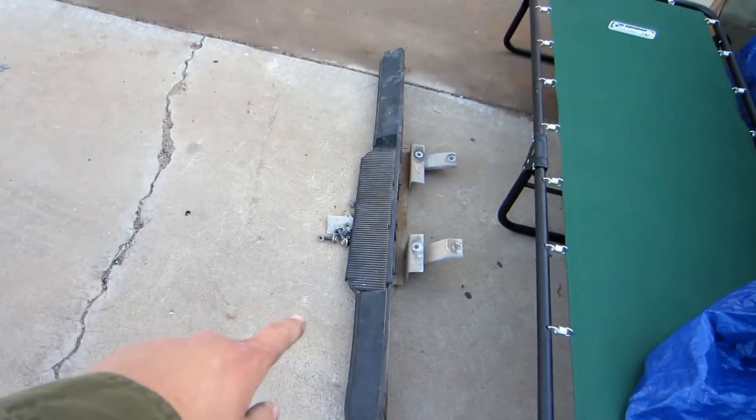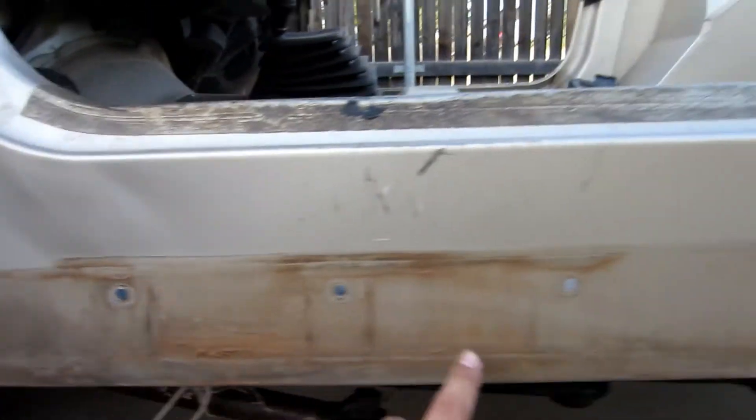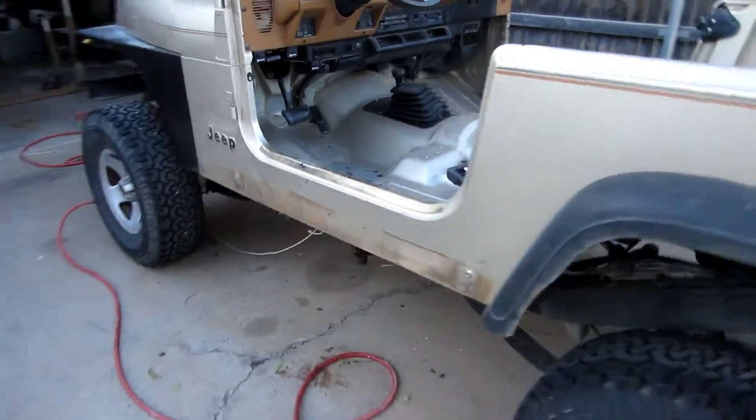Alright, so I got that one off — that whole side step — leaving us with this right here. Look how dirty it is right here. I'm just going to get this other side off and hope it's as easy as the other side. It only took about five minutes max. It's looking good.